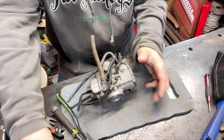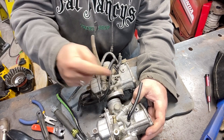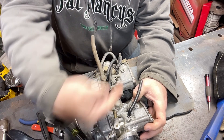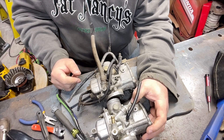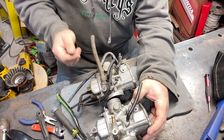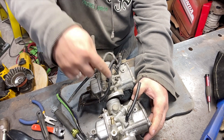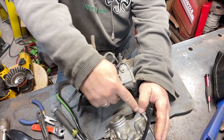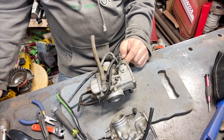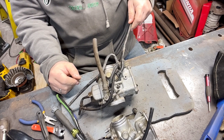This carburetor is obviously missing that cable. There's a hose that goes to the top which I've never seen before — I don't know if I lopped it off or it's just part of it. There's also a hose that connects on the little piece over here and over here that are missing. This is obviously, I think, the throttle cable.